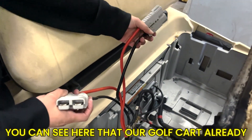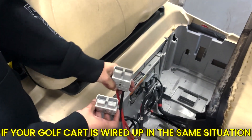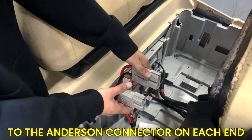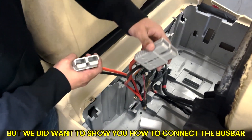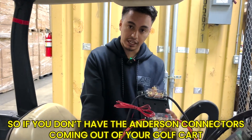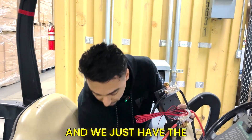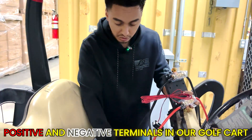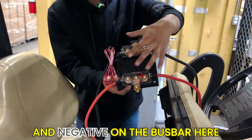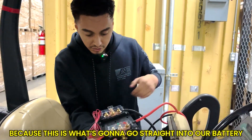Our golf cart already has two Anderson cables connected. If your golf cart is wired up the same way, you wouldn't need the bus bar — you'd just place each battery inside and plug it into the Anderson connector on each end. But we want to show how to connect the bus bar, so I'm going to unwire these. If you don't have the Anderson connector coming out of your golf cart, you'll just unwire the cable and use the positive and negative terminals directly in the golf cart, wiring those to the positive and negative on the bus bar.